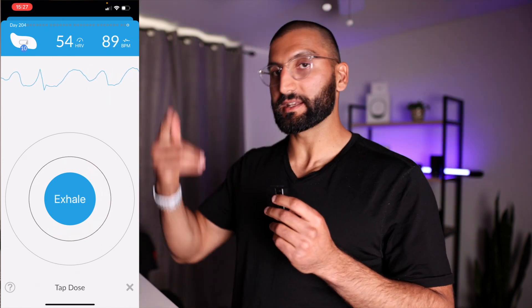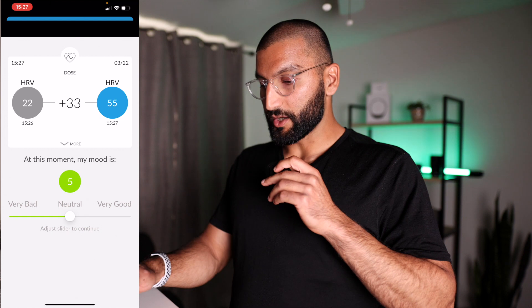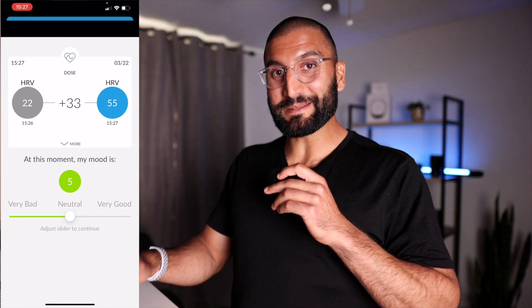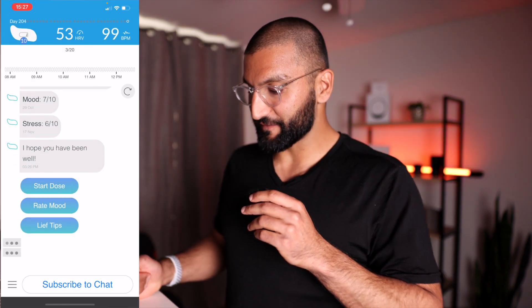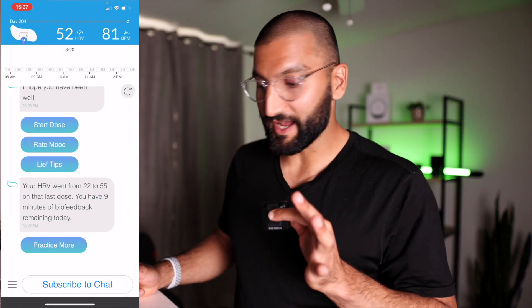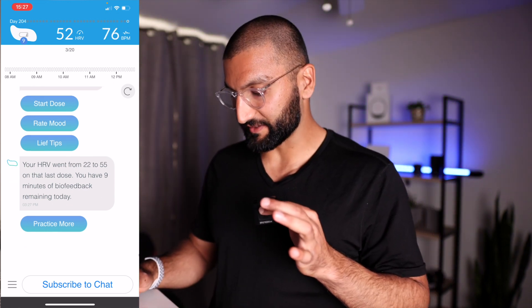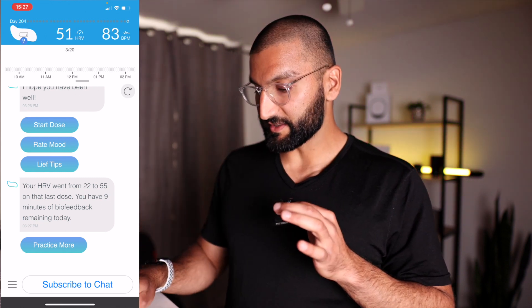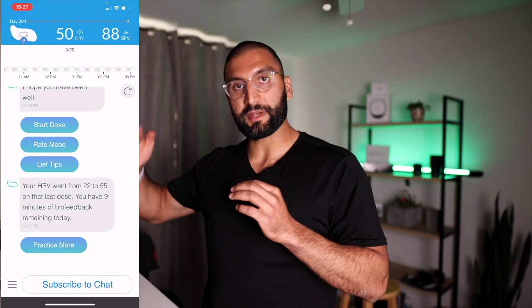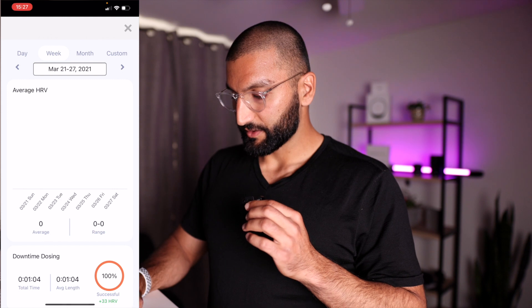When you exhale, your heart rate decreases; when you inhale, your heart rate increases. If I don't want to do the breathing exercise, I can tap X or double tap to exit. Then I can set my mood — it looks like my HRV increased 33 points. That's why this product is insane. I can say my mood is amazing. My heart rate is obviously high, but my HRV — I've actually never seen it that high, which is extremely fascinating. I can practice more, and it'll automatically send me practice throughout the day.